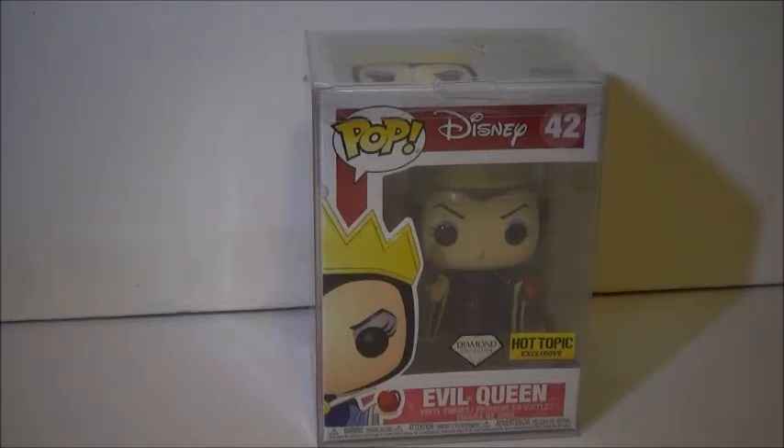Very excited that they added the Evil Queen, even though it's the same pop from before. I didn't think they were going to. They already had added Snow White in the line, so I'm very excited that they did. This was the pop I wanted to see in the Diamond Collection line, so it's very cool.